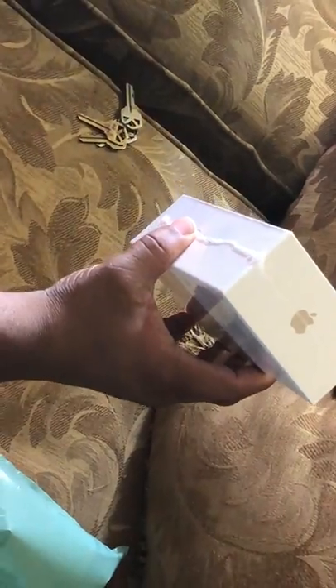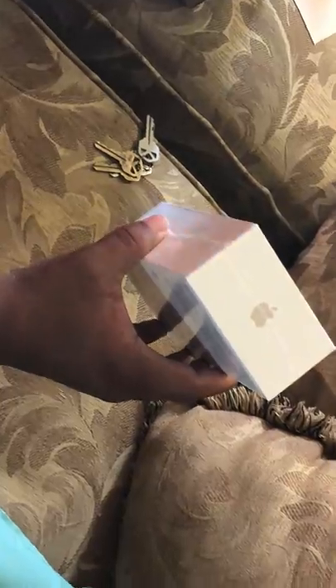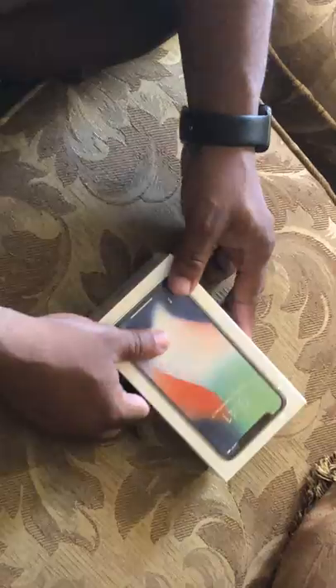Oh my lord — the iPhone! Wow. So we gotta do the unboxing, let's do this on the ground. This is the iPhone 10, the 256 gigs right here. Camera guy, get the camera and put it right here so we can do this real good.